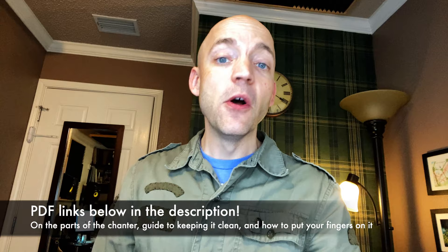Print those out and have them ready so you can follow along. So someone's given you a practice chanter, or maybe you picked one up on your own, and you're ready to start this journey. What do you do with this thing? What are all the parts of it? How do you make it work? How do you keep it clean, and more importantly, how do you even put your fingers on it to get it to start making noise? Well, that's what this video is all about today.